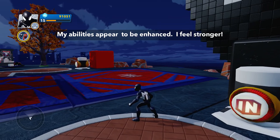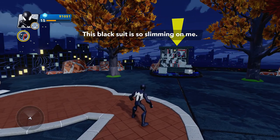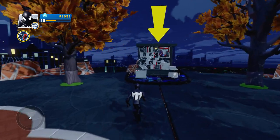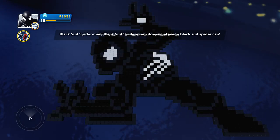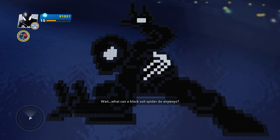My abilities appear to be enhanced — I feel stronger, unstoppable. All right, this black suit is so slimming on me. Does the suit make the man? Head towards the newsstand and the yellow arrow to find out. Oh, it's loading. Oh my goodness. Some of the toys loading — come on, black suit Spider-Man, black suit Spider-Man, does whatever a black suit Spider-Man can. Oh that's cool, man. Wait, what can the black suit Spider-Man do anyway?